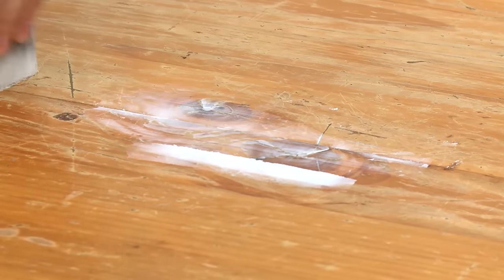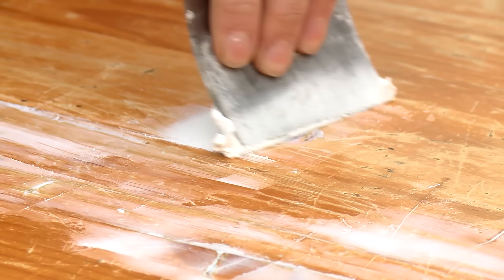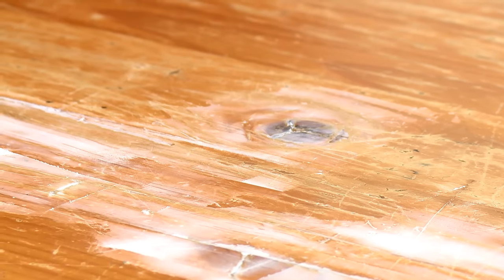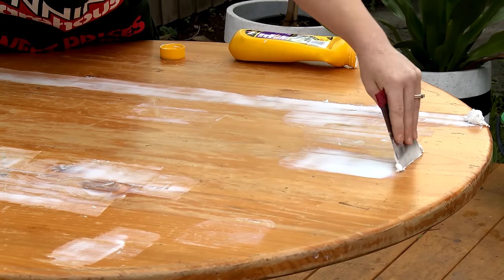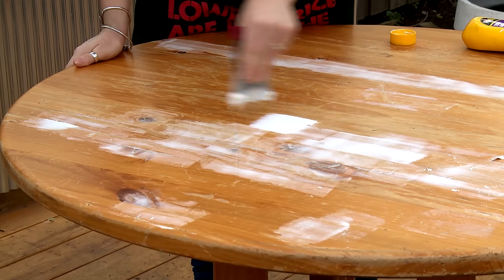Once the surface is clean and dry, we need to fill up any cracks and imperfections. Make sure you use a putty that's going to dry nice and hard depending on what surface you're painting. With any product you're using, always read the instructions. When applying filler, use a flexible scraper that's wider than the area of filling. This means you're going to get even pressure over the crack or divot.